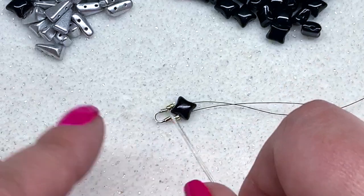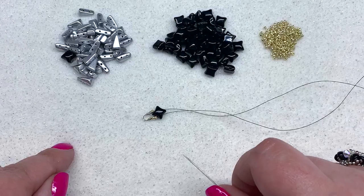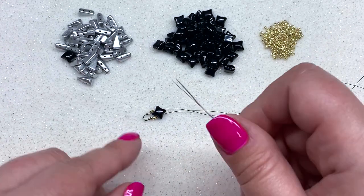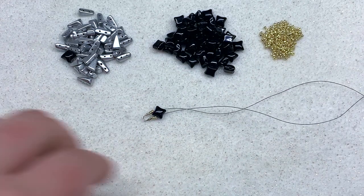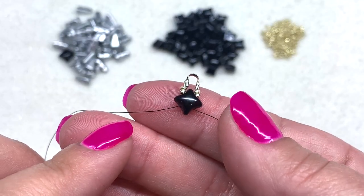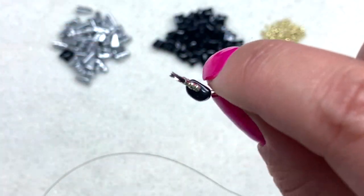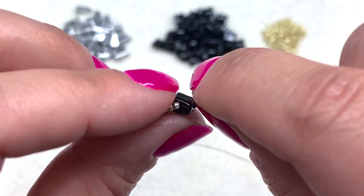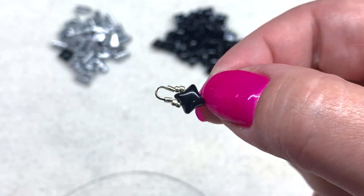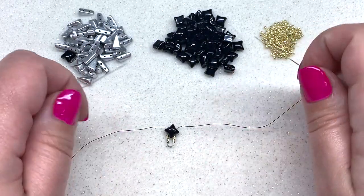We're going to complete the middle channel of the bracelet and then swing back around to complete either side. It's going to feel a little loose at first because we'll have additional holes in our two-hole beads that haven't been gone through yet, but it will tighten up nicely as we go. Take note of what side of your Wide Duo is facing up — they're like a pillow shape with a rounded top and flat bottom. From here on out, make sure you're beading your Wide Duos all facing the same direction.